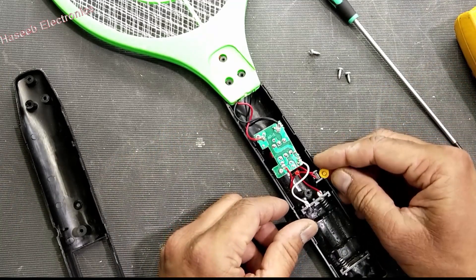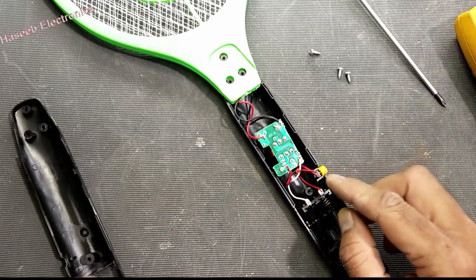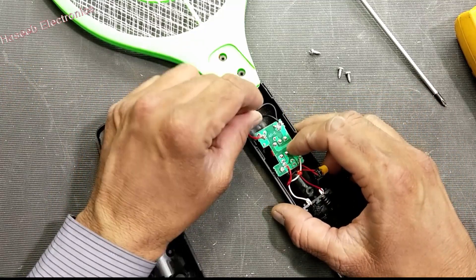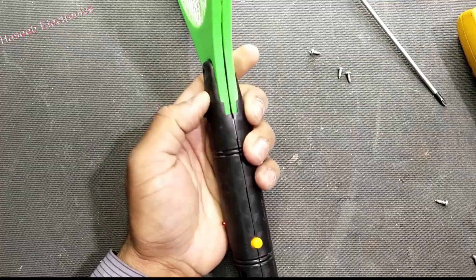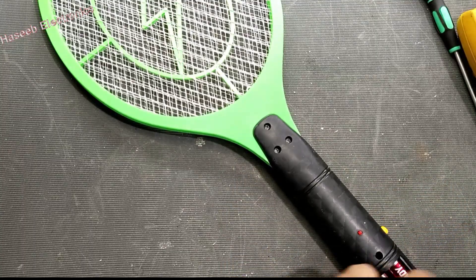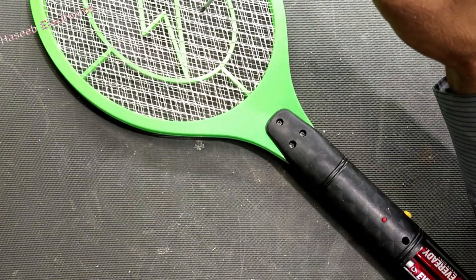Here we have the switch. We apply voltage and control it from this switch — this is the CV switch. When voltage is applied, it goes to the base of this transistor and the transistor makes a spike. It will drive the primary winding, and the feedback winding will disconnect this transistor. If you want to test it, just press once and then release the switch.